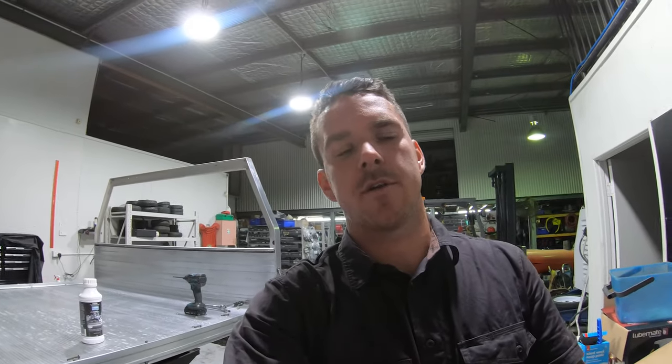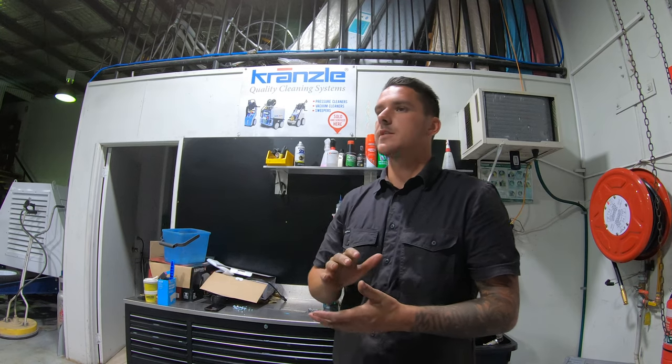G'day guys, welcome back to the channel. This week I'm doing something pretty crazy - I actually went and bought a secondhand tray. I'm getting rid of the tub, I had a tub rack and a tent on it. I'm putting a tray on it, going a half canopy, getting a fridge, getting drawers where I can put my tools and camping gear. I'm really just gonna get set up for camping and getting away, so I'm pretty excited about it.